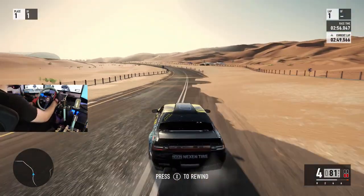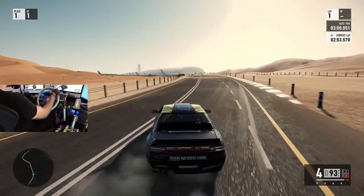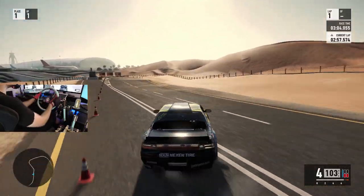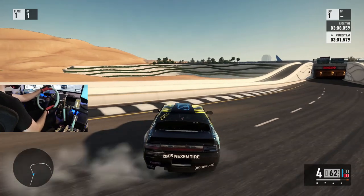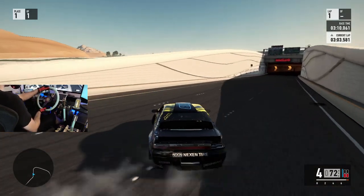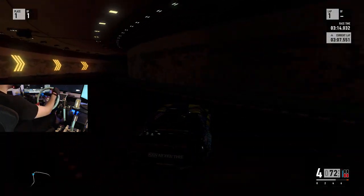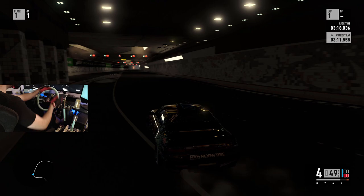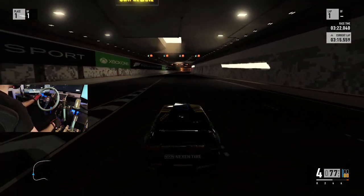It feels pretty good for my personal driving style and the way my rig is set up - you may not like it. I'm sure in a very short amount of time there'll be a holy grail setting out there, but Forza has made a step up in the right direction for feedback. Is it where we think it should be? I feel like we could get a little bit better on the feedback, but they're definitely moving in the right direction.